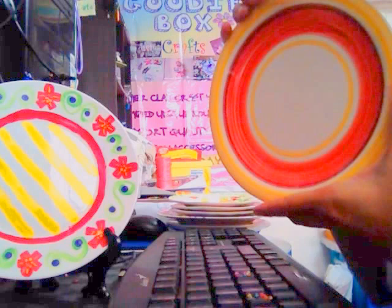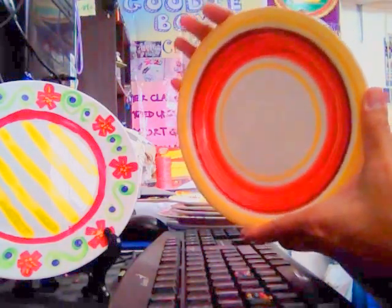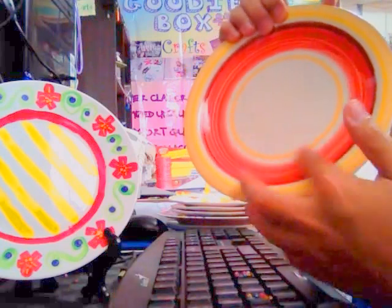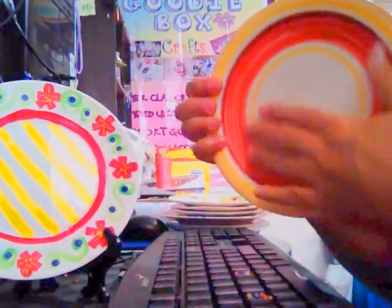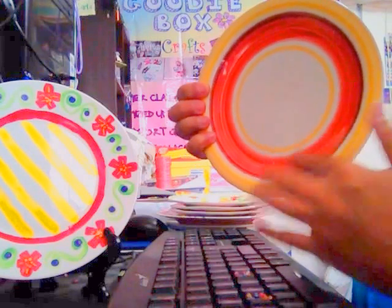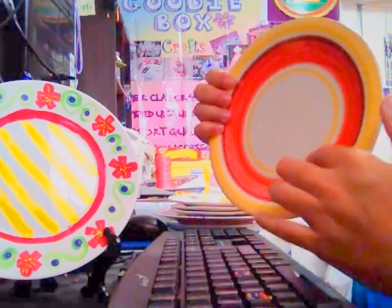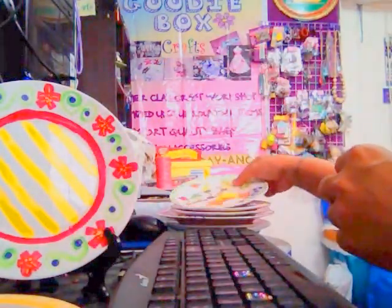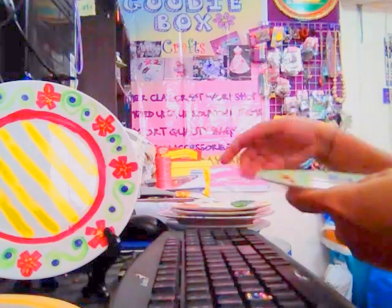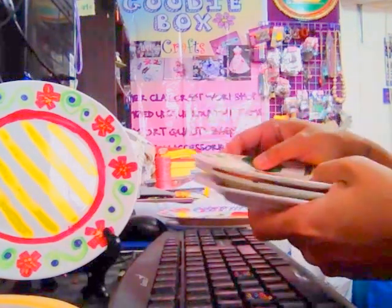First of all, the materials that you will need — of course, the plates. You can use plain white plates, or even a colored plate. This one has even been painted, but just make sure that your drawing or your creation will be visible.